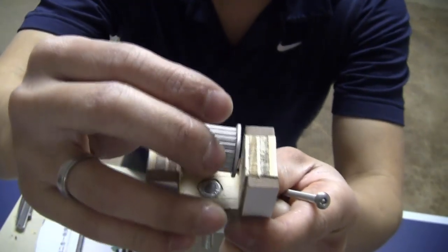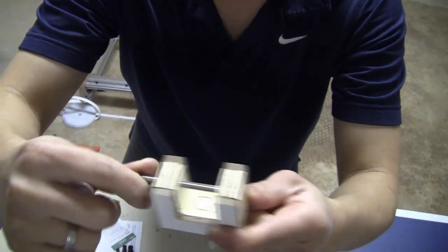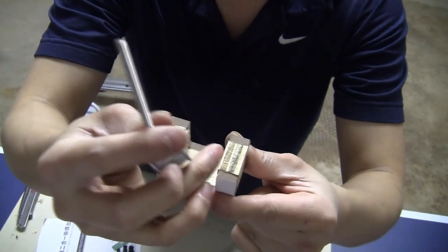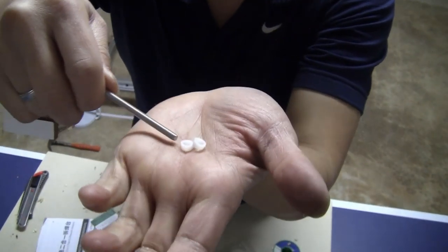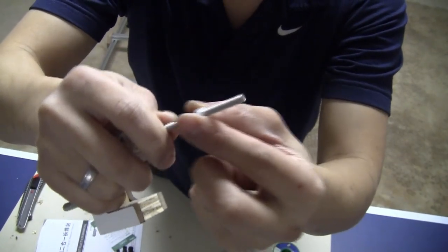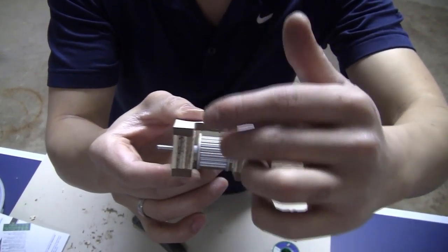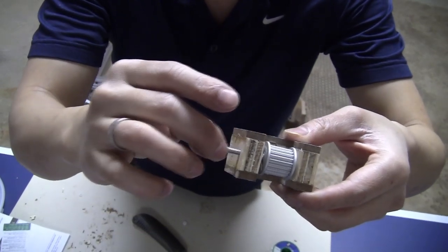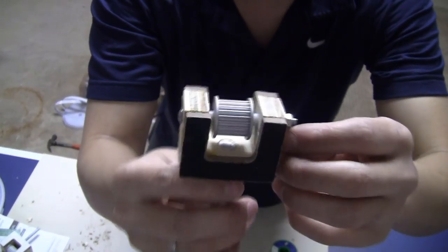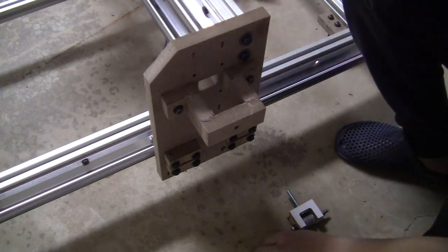To install the idler on this slider I use M4 bolts going through here. I need to keep some space between the idler and the wall of the adjuster slider, so I use a piece cut from a tube with 4mm inner diameter as a spacer on both sides. I jam lock this with two M4 nuts. The slider is now ready to install on the machine.